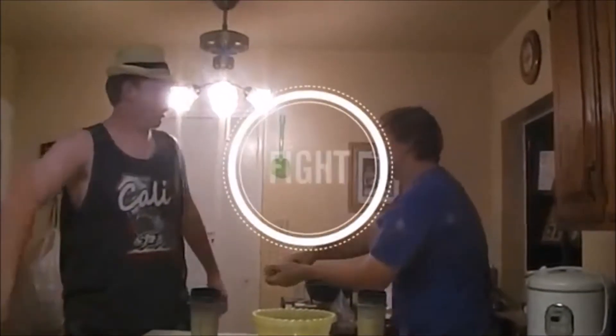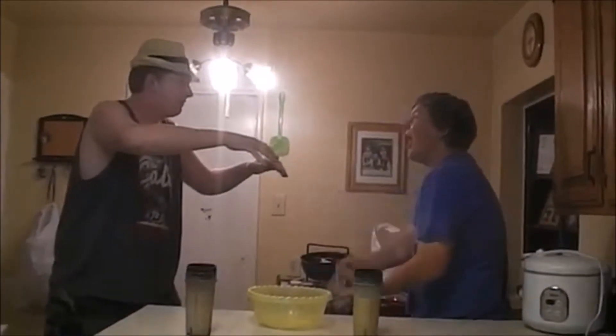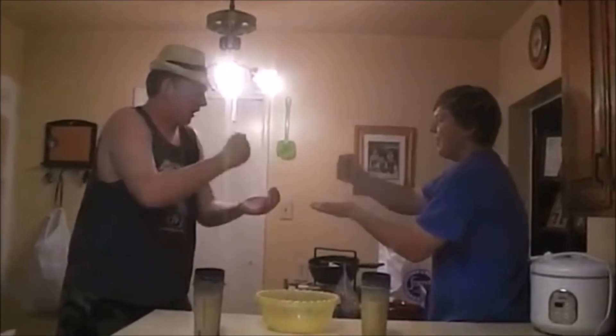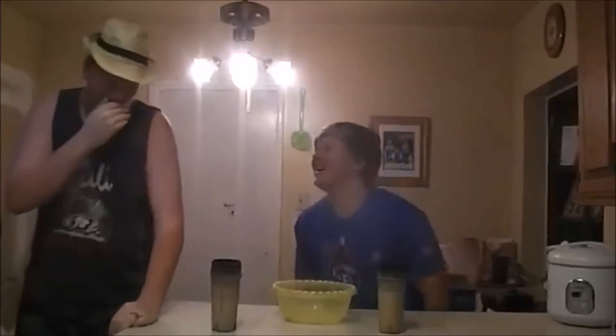How we are going to be settling who drinks first is with a classic game of rock, paper, scissors. Are you saying what you put in my drink was disgusting? No, I'm saying whatever you put in my drink is probably disgusting. Well, it smells like heck in here. Of course I put something gross in — this is the game. Rock, paper, scissors, shoot! Okay, that's rough. Rock, paper, scissors, shoot. Gotta drink yours first.